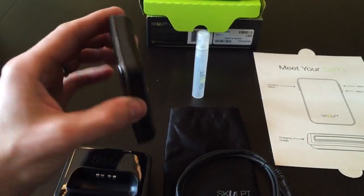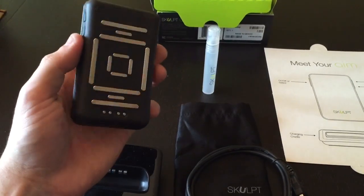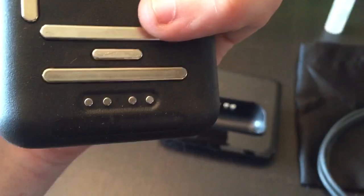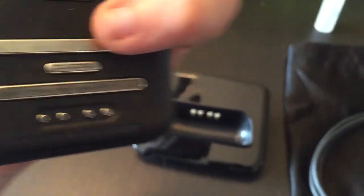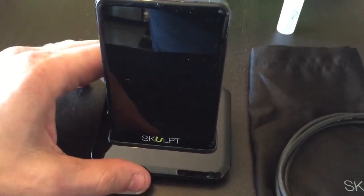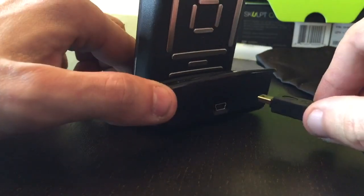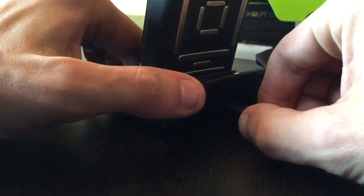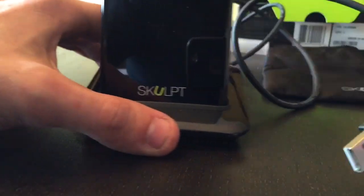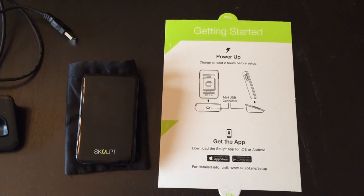Let's look at the aesthetics and build quality of this device. On the back of the device are the sensors that it uses to take the readings, and it also has four pins that snap into a charging base in order to charge the device while you're not using it. The charging base plugs in via USB, either to a computer or to a phone charger. The Sculpt battery life isn't great because it uses NiCAD batteries rather than newer lithium-ion batteries, so you'll want to keep this in its charging base when you're not using it.